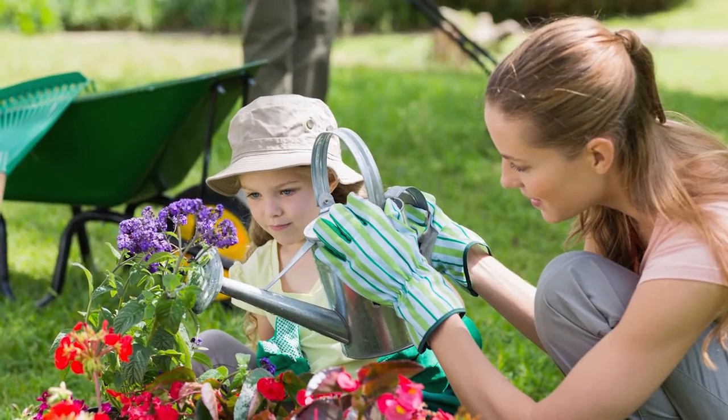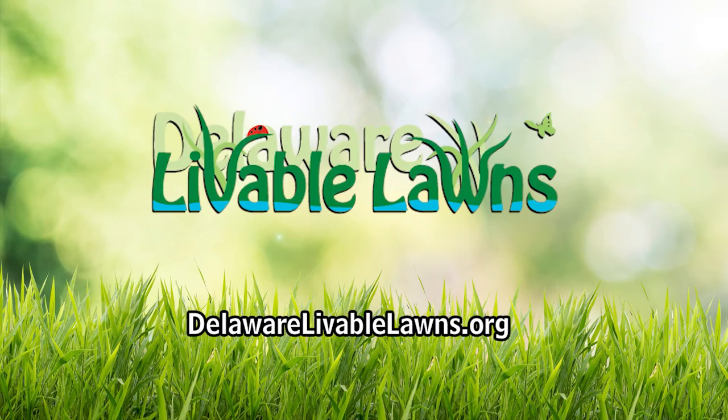Help save Delaware's rivers and bays one lawn at a time. Visit DelawareLivableLawns.org and sign up today.